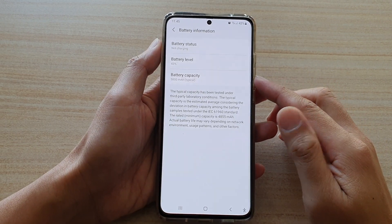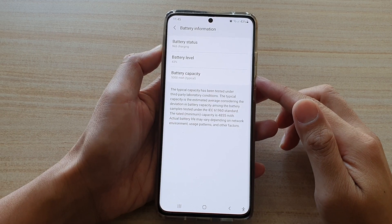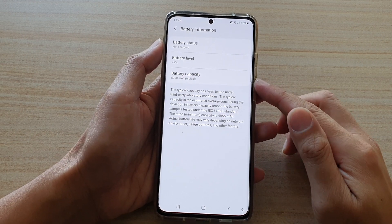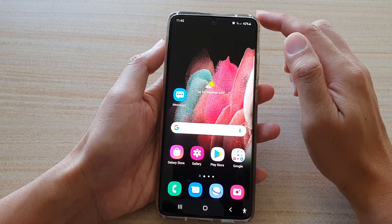In this video we're going to take a look at how you can find the battery capacity information on the Samsung Galaxy S21 series. First, tap on the home key to go back to your home screen.